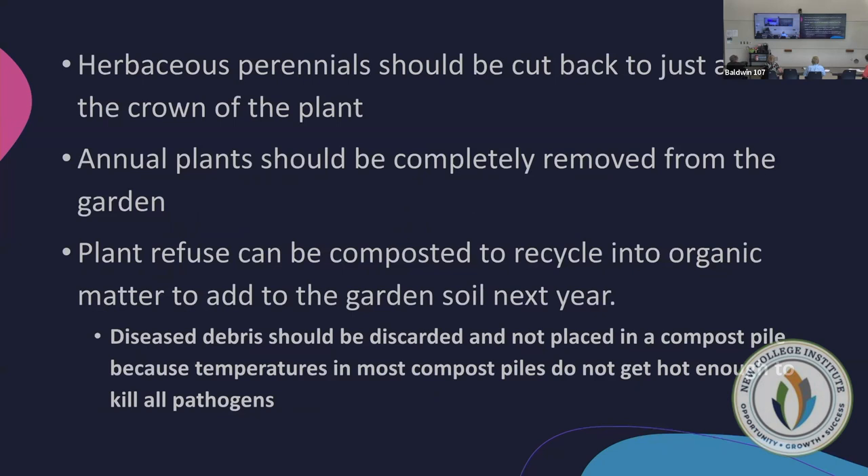Herbaceous perennials should be cut back to just above the crown of the plant — things like coral bells and lilies. For liriope, the rule of thumb is to leave it for the winter since it goes semi-dormant, then cut it back in the spring so you get new growth. Annual plants should be completely removed from the garden.